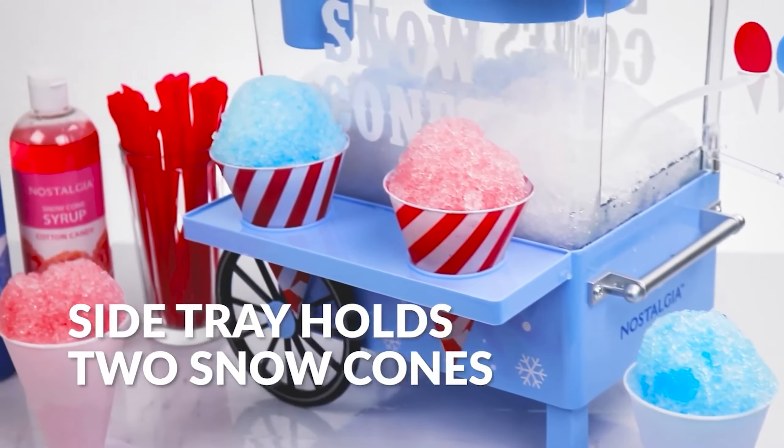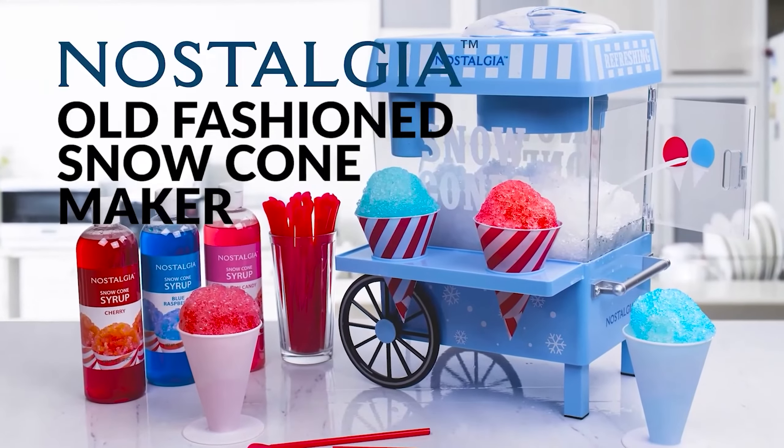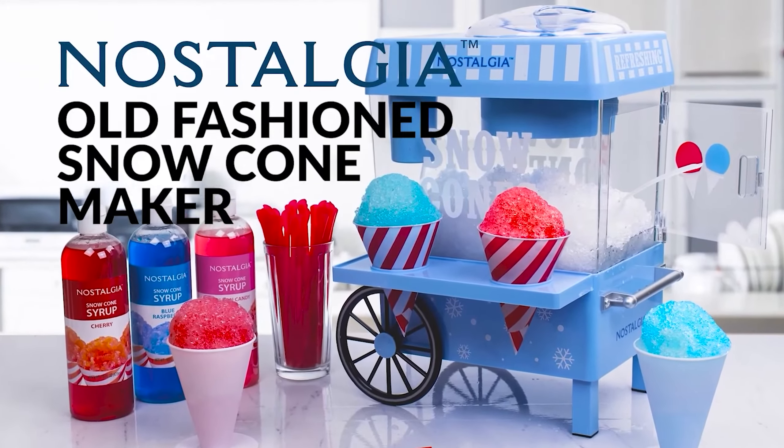While the see-through chamber catches all the ice, there was a little bit of spillage when we scooped it out through the side door, so we recommend having a towel nearby to wipe away any mess.